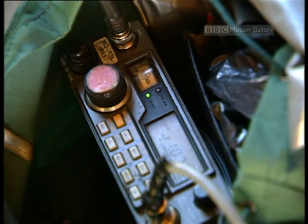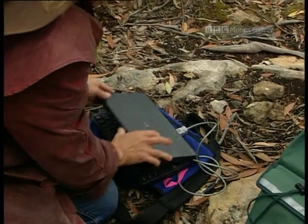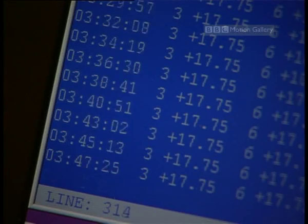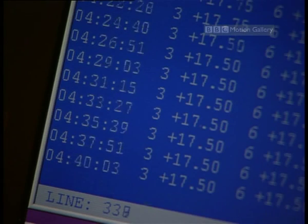This animal's temperature is still relatively high. But is it on the way down, or on the way up? With a laptop recording all the information, she can monitor it continuously and see if there are any changes.